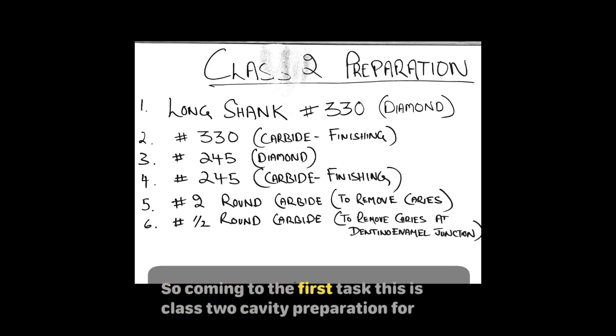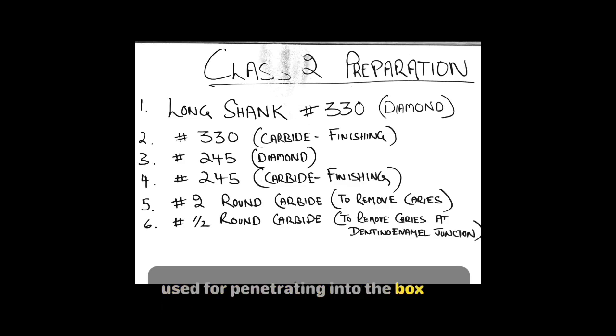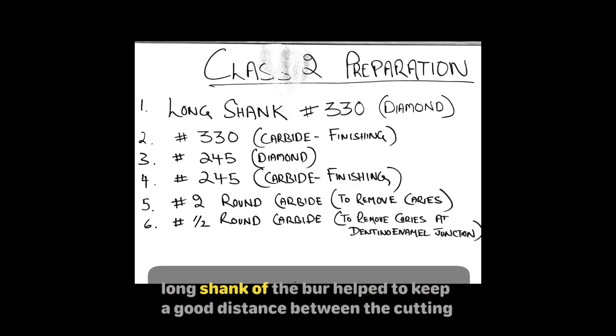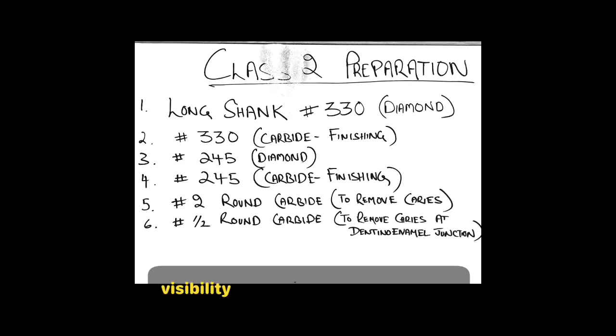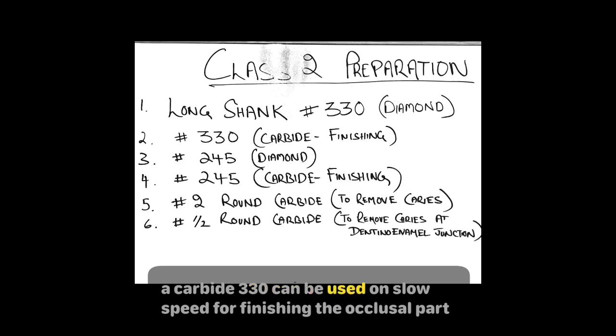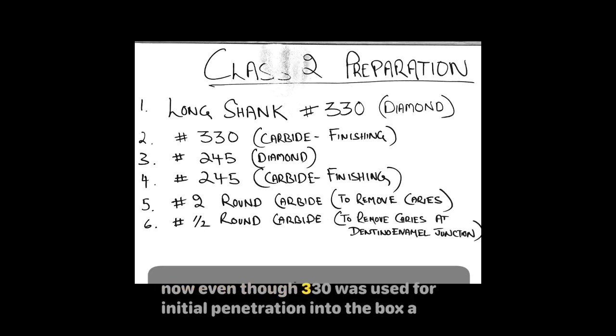Coming to the first task — Class 2 cavity preparation for amalgam — my number one choice was the long shank diamond 330, which was used for penetrating into the box. The long shank of the bur helped to keep a good distance between the cutting area and the head of the handpiece, providing sufficient visibility. A carbide 330 can be used on slow speed for finishing the occlusal part of the cavity.